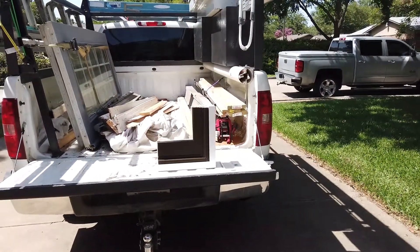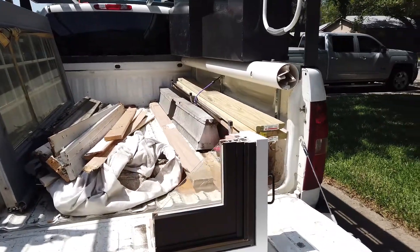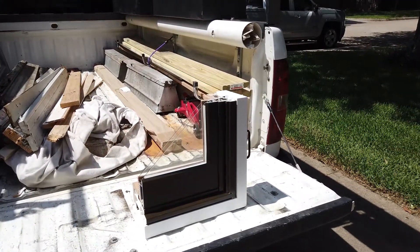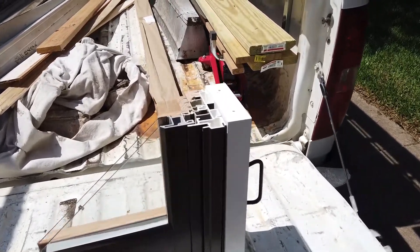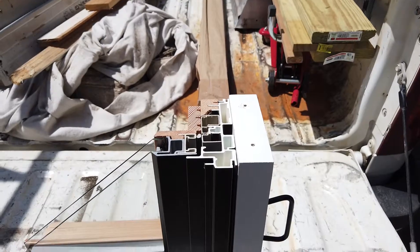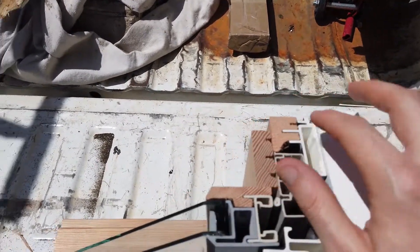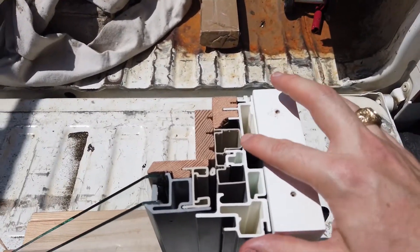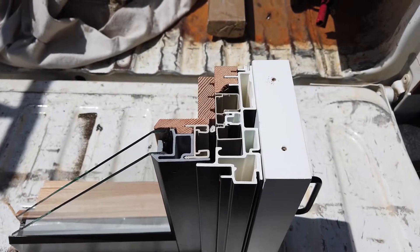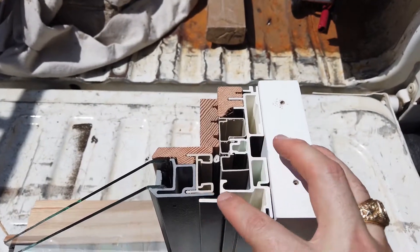Let's talk about the construction of this door. I've got a corner cut here — this is actually a Milgard Essence corner cut. This is their fiberglass wood product. You can see here, here's the wood — vertical grain Doug fir. Then all this white part and gray part you see here, this is all the pultruded fiberglass.